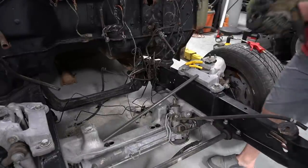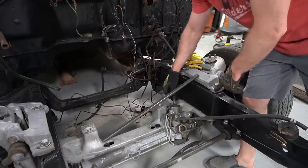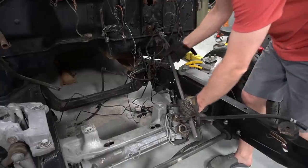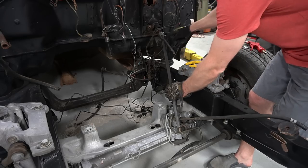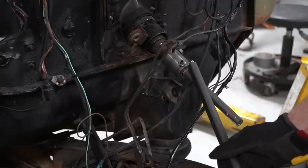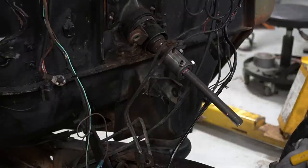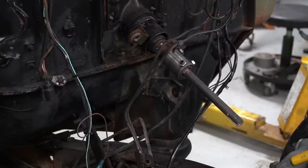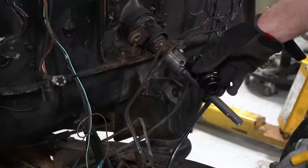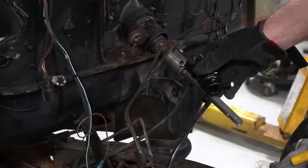I also bought another U-joint for the end that goes from the 3/4-inch DD shaft to the Ford triangle — Ford Mustang V, whatever you want to call it. My plan is to go straight from the Crown Vic power steering rack, which has this Ford V on it, then run this piece of 3/4-inch shaft straight up. Obviously there's an angle here that's not going to work, so I'll reuse the DD adapter U-joint from the last setup. It's not ideal, but it works for what I've got.